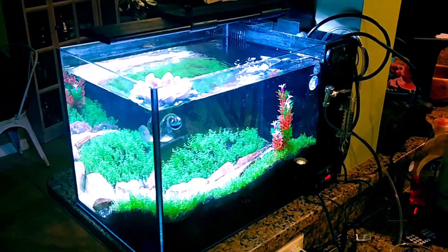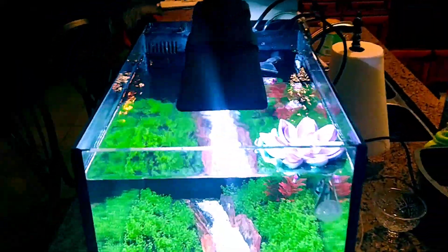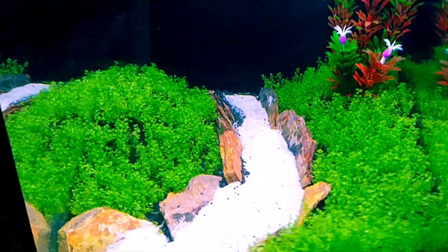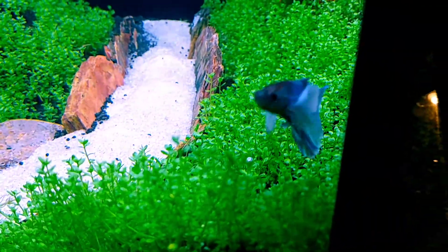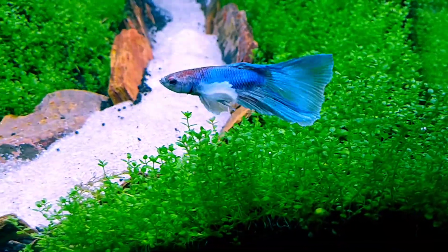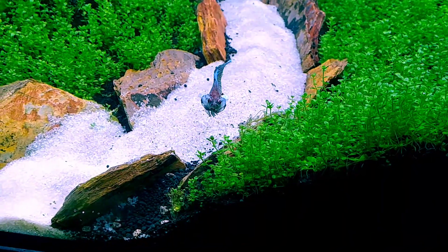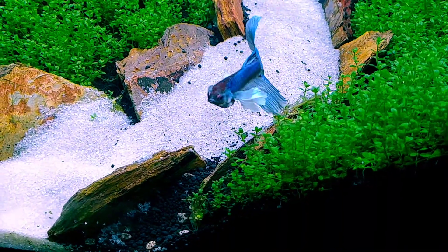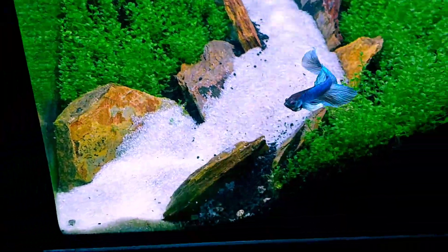The 14-gallon peninsula planted tank is now filled with water. Besides all the beautiful plants, meet Dumbo — that's what we're deciding to name the elephant ear betta fighting fish. Oh, he's puffing up — he sees his reflection! Yeah, way to show off for the camera.